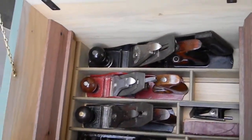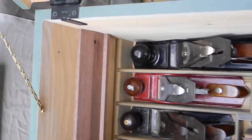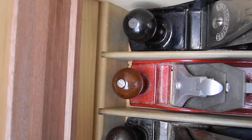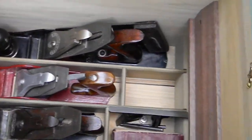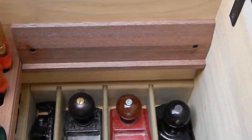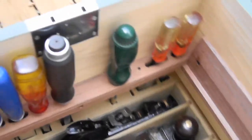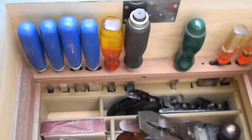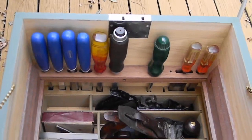I added the interior — those dividers are all removable. They're just grooved, so if I change what I want to store in there, I can make a new set. And I did add these walnut pieces, again from the 1820s house, to support the trays.